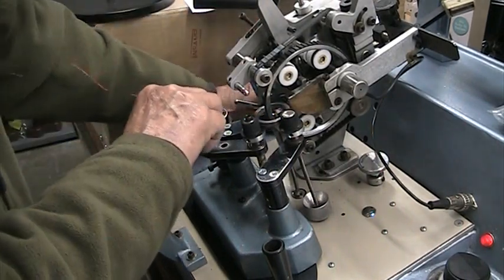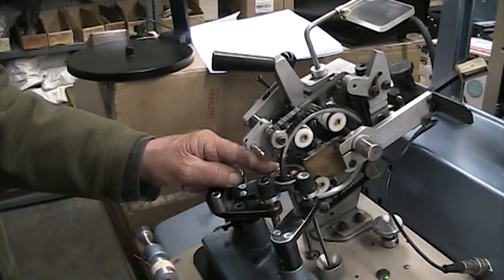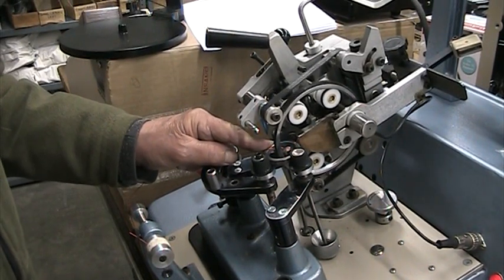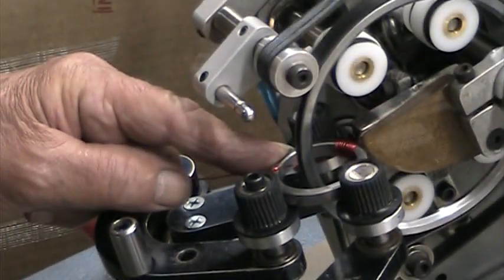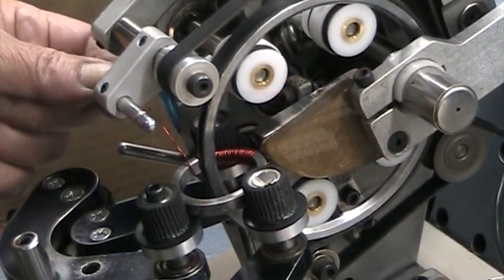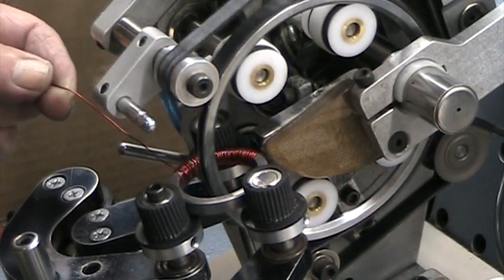So that was 68 turns. Now he's in the wind cycle. Winding nicely. How many turns did you say? 250. 250 turns, and there'll be 250 on the other one.